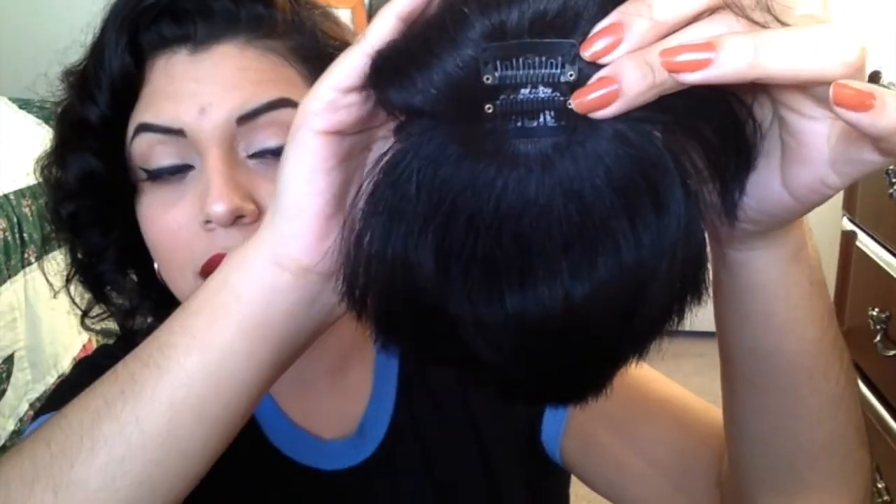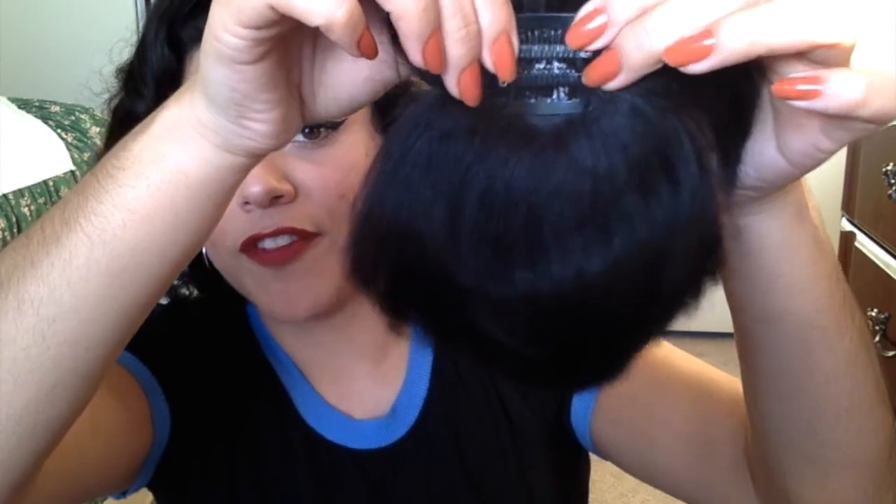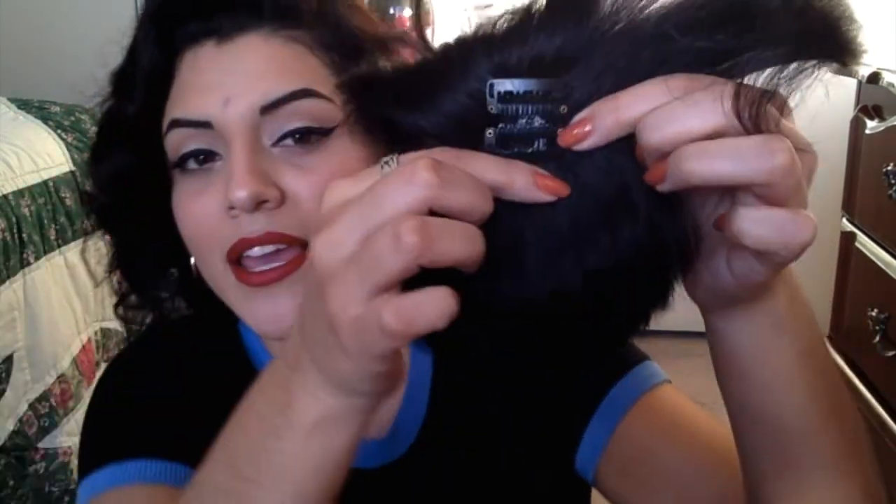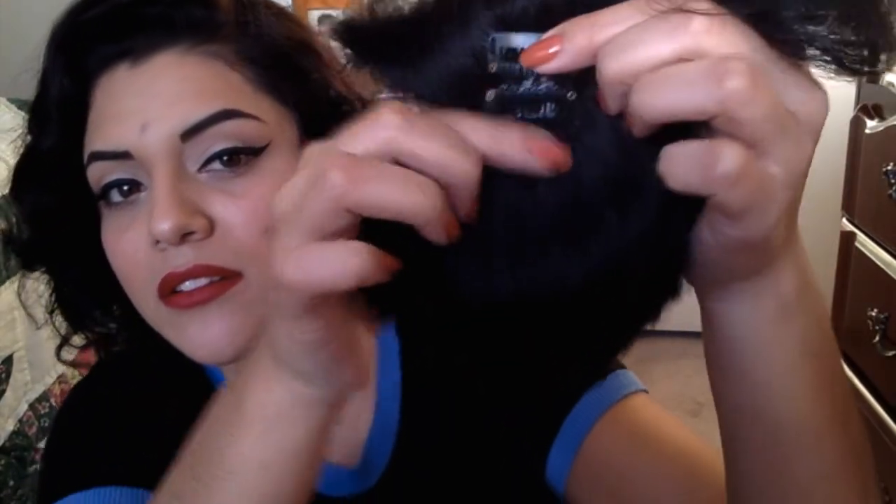Let me show you how to clip them in. They come with two clips at the back facing each other. When you clip them in, you push up then slightly back down, the hair gets caught in the middle, then you close them and they keep the hair securely in place.